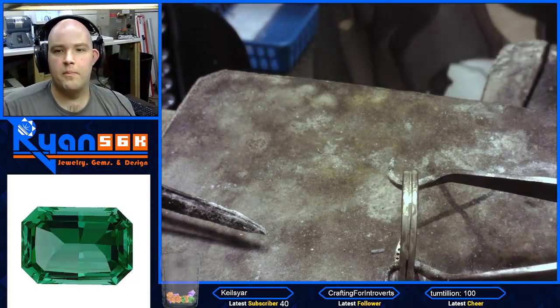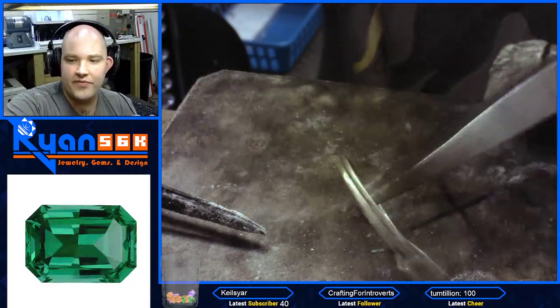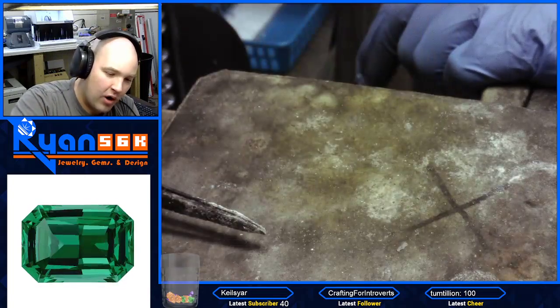There you go, guys. Boom — soldered together. How tall is that in football field units? He's about a quarter of a football field. About a quarter.